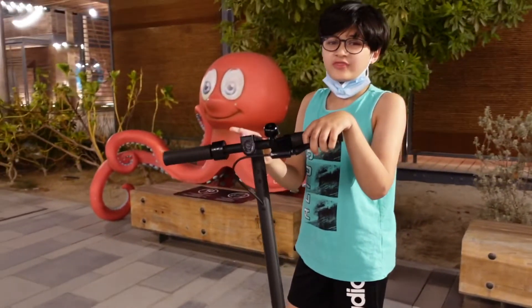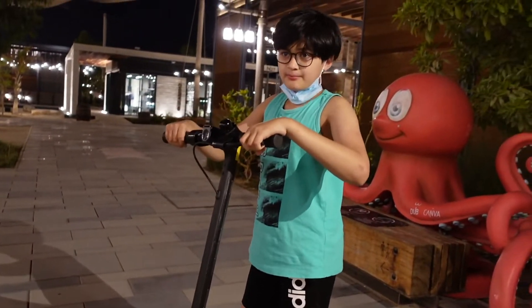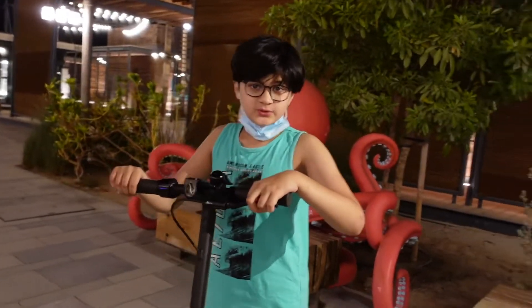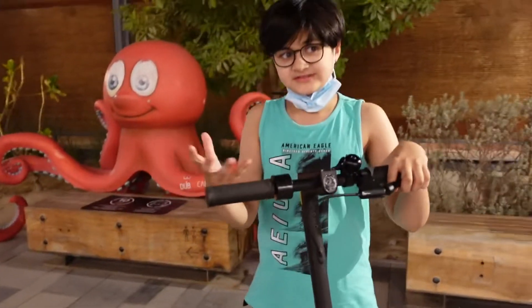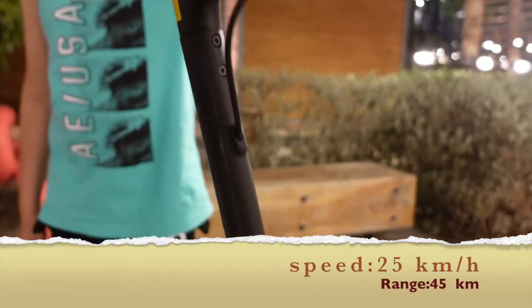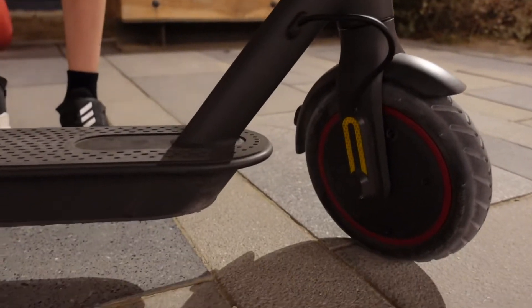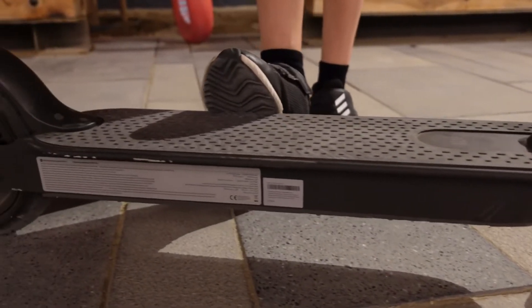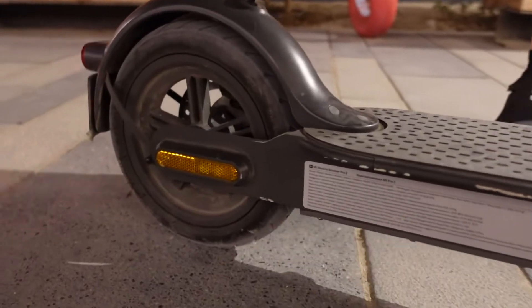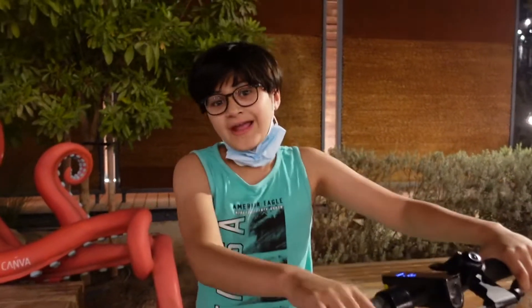This costs around 1500 dirhams. This is like the best reviewed scooter in 2020 by far, as I know — if there is any better, leave it in the comment section below. It has a 300 watt battery and it takes around eight hours to charge from zero to full.